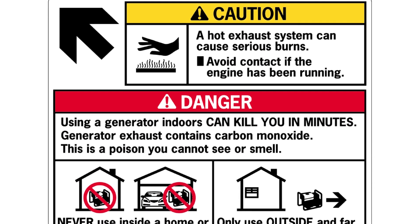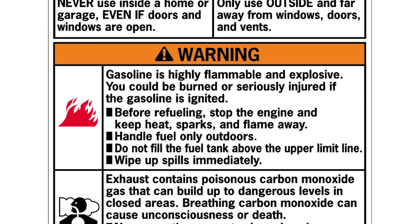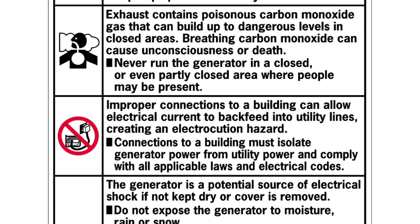Take a moment to read the safety labels on the generator. These labels warn you of potential hazards that can cause serious injury. Consult the owner's manual regarding the possible hazards of operation of this generator.